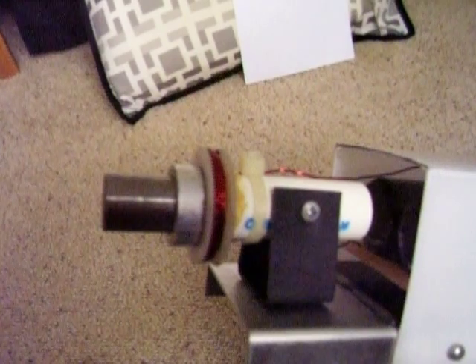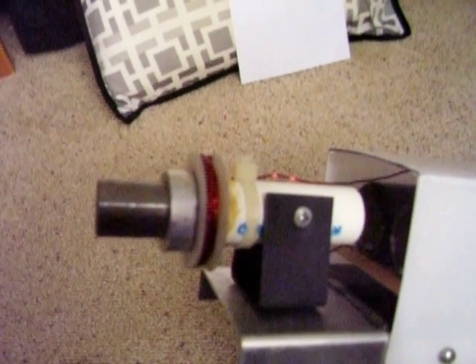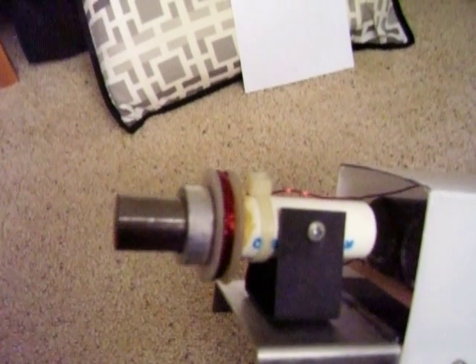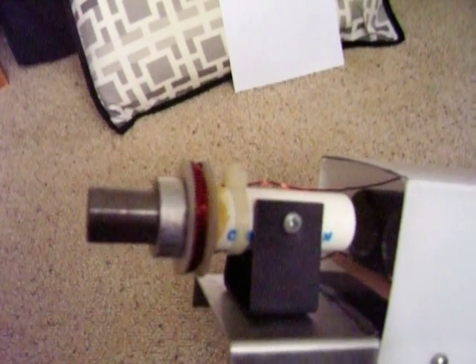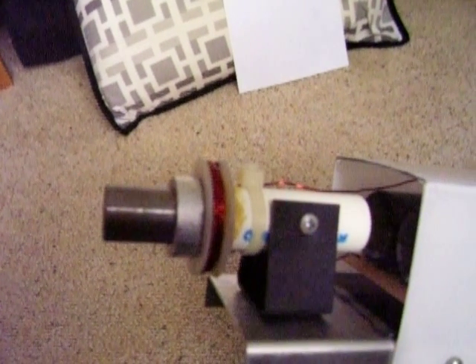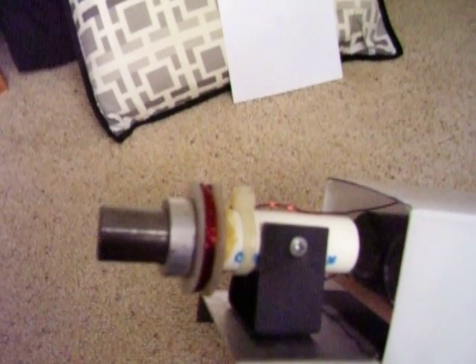This is important because this aluminum ring is going to have a current induced inside of it in a very particular way. The current induced will be created in such a way that it will want to oppose the magnetic field that's being created. So what ends up happening is this aluminum ring is repelled by this coil, and it's going to shoot out at a very high speed.